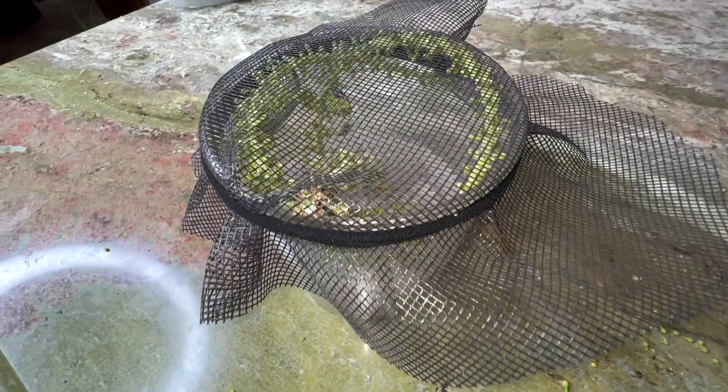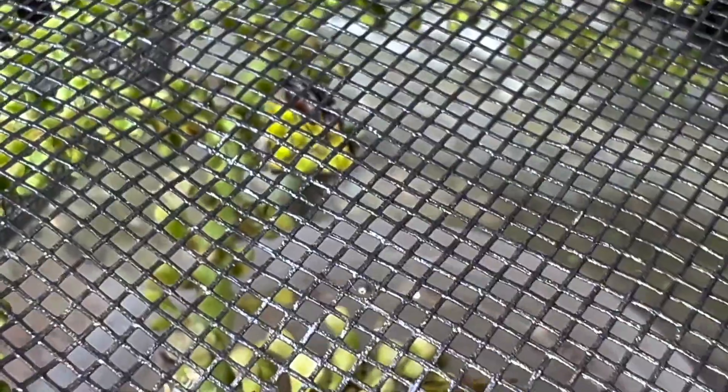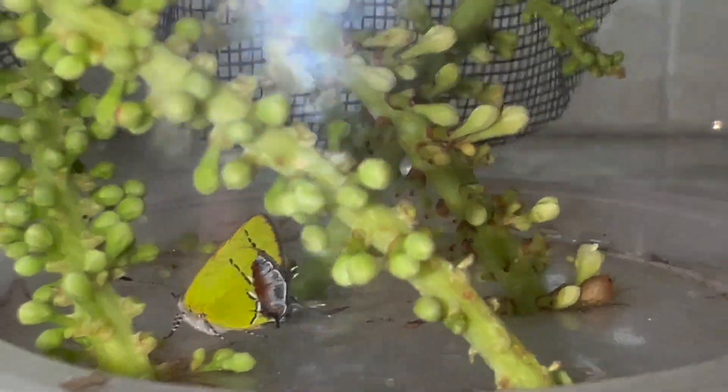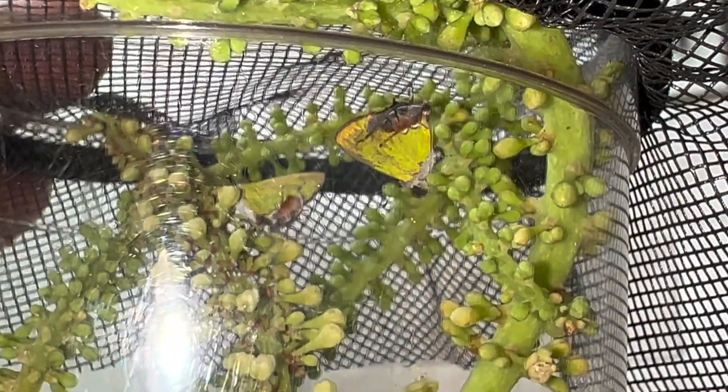We've got all three amethyst hairstreaks inside of this cup. We've got one down there on the bottom, one on the mid-range on the branch, and there's a third down on the bottom. There's one — look at that, that thing is gorgeous, she's resting on the bottom. We got another one, a little bit older. We got two females there; she might be laying an egg right there.